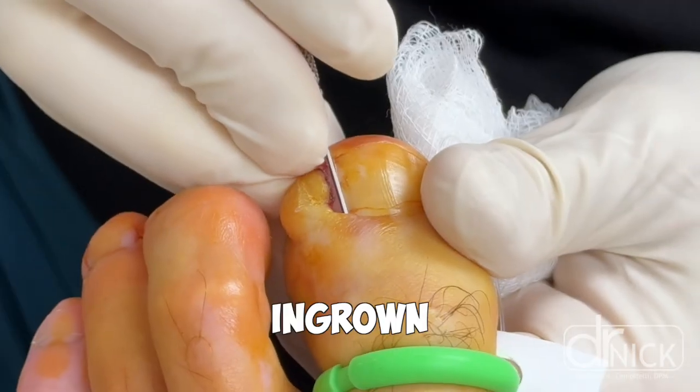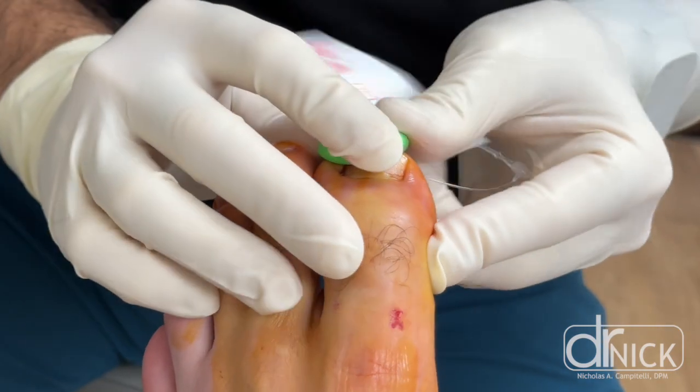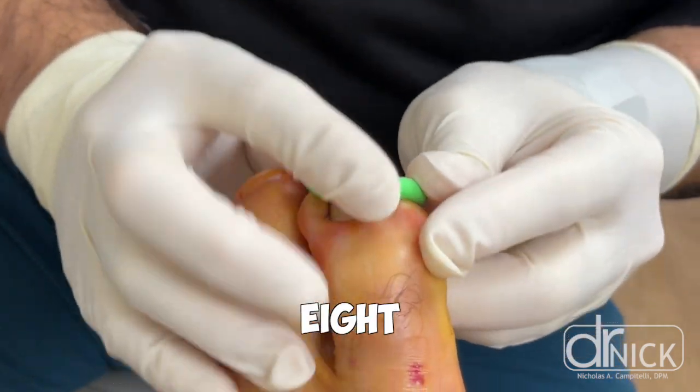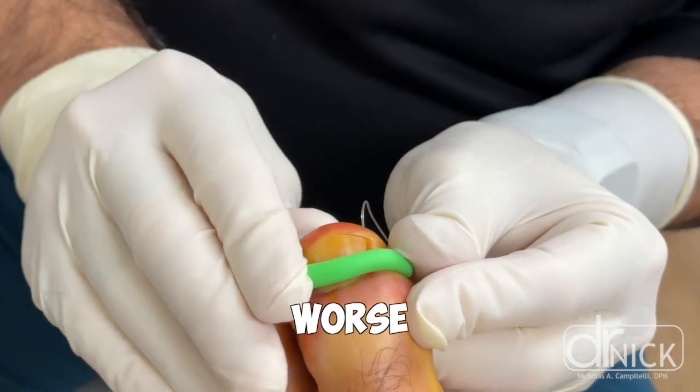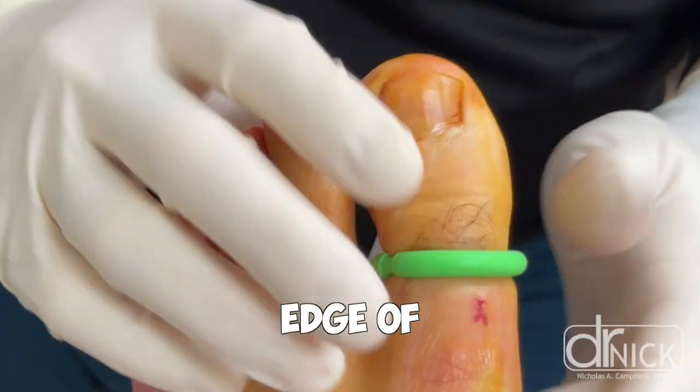It's extremely common for ingrown toenails to present to my practice. This patient was suffering from an ingrown toenail for over eight months. It improved, then it got worse, improved, got worse, to the point where there was pus draining from the edge of the toenail.